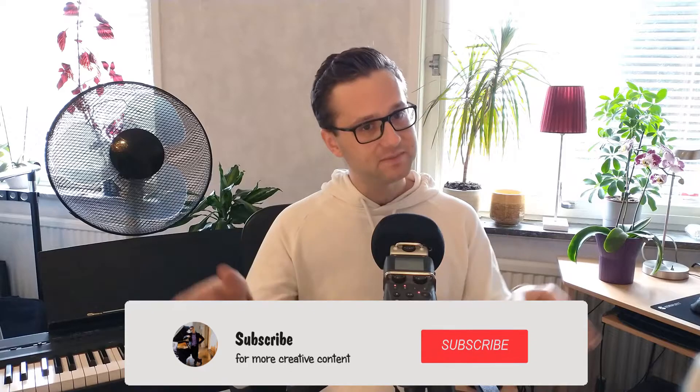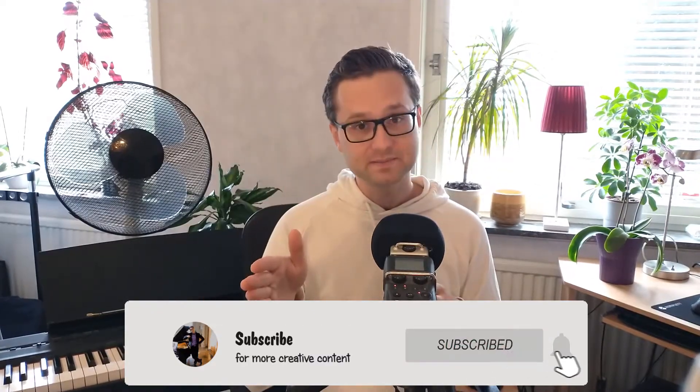Thank you so much for watching, I hope you enjoyed the video. If you haven't yet, make sure to subscribe for more inspiring music videos. And I hope to see you soon!